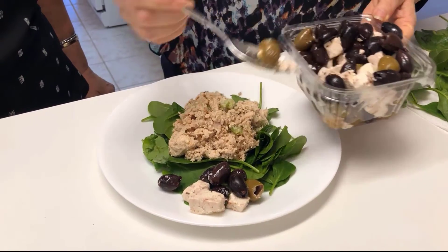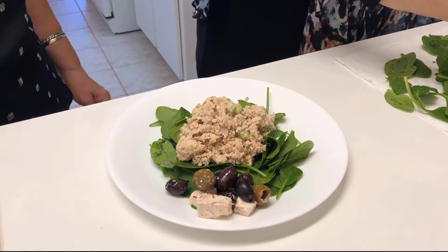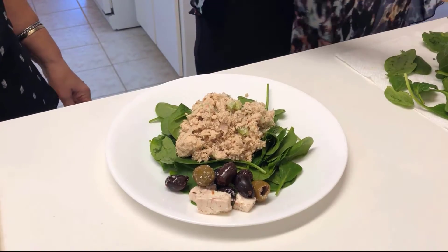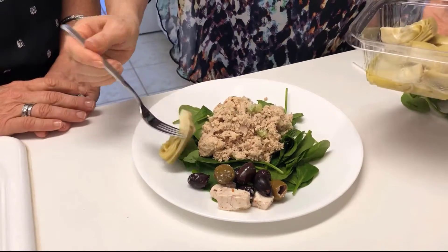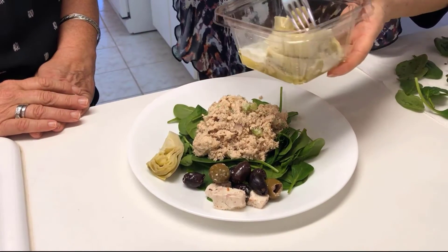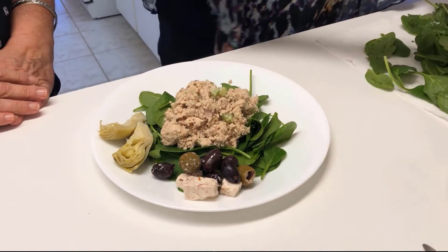And some big green olives as well. We love olives. It's beautiful. And then we're going to add some artichokes.